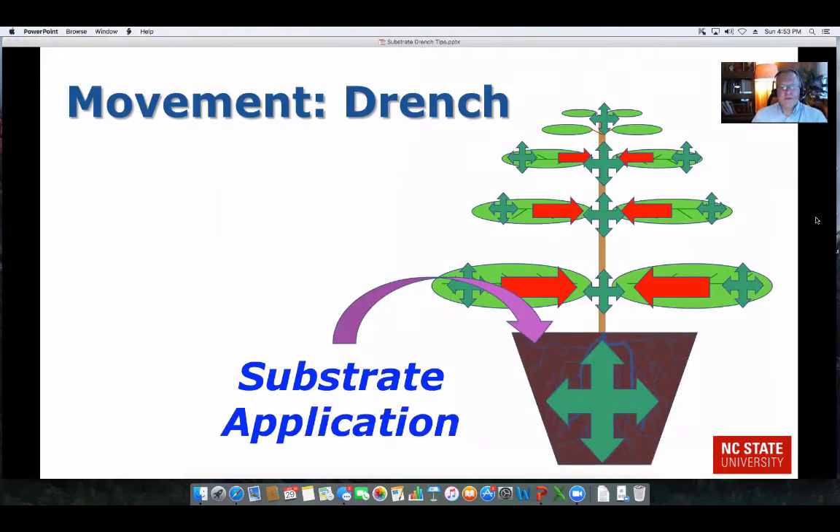When we look at substrate drenches, we're applying it to the soil, and then it's taken up by the plant and moved upward into the plant and out into the leaves. If you have a good drench volume with total root coverage, you get good, consistent results. The upward movement of that chemical through the plant tissue is called the xylem, indicated by the green positives with arrows. The red arrows indicate it's not moving out, because most of these products don't move in the phloem — that's what takes nutrients and chemicals out of the leaves. Activity in the xylem is by far more effective for these chemicals.